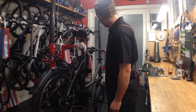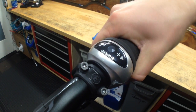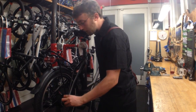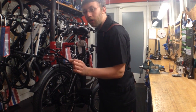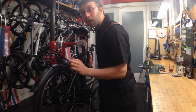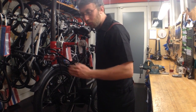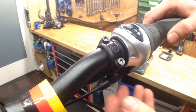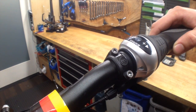What you're going to do when adjusting it is shift into your number four gear, and you're going to look down here on the hub next to the chain. There is a yellow dot that is fixed and a yellow line that will move every time you shift a gear. When you're in the fourth position, those two yellow marks should line up. And if they don't, whether it's on one side or the other, we're going to use the barrel adjuster here to adjust the tension of the cable to line those markers up.